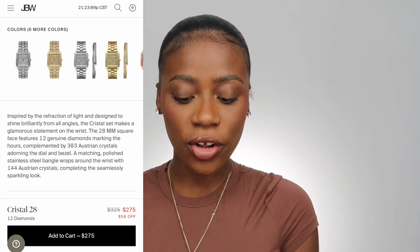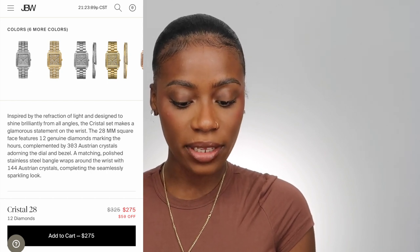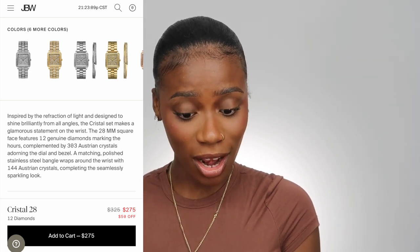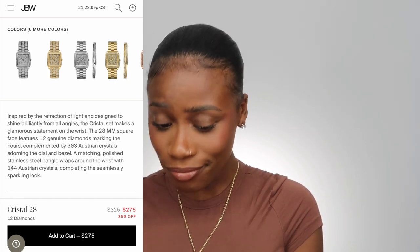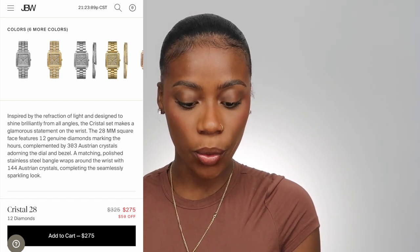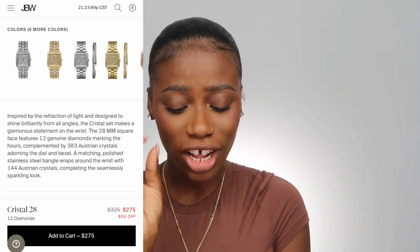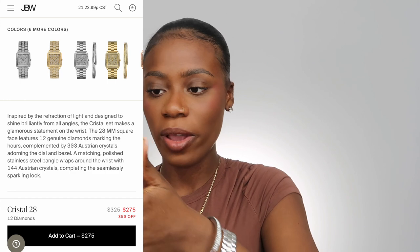It says: 'Inspired by the refraction of light and designed to shine brightly from all angles, the Crystal Set makes a glamour statement on the wrist. The 28-millimeter square face features 12 genuine diamonds marking the hours, complemented by 303 Austrian crystals adorning the dial and bezel.' It also comes with a matching polished stainless steel bangle wrapped around the wrist with 144 Austrian crystals. So: 12 genuine diamonds, 303 Austrian crystals on the watch, and 144 crystals on the bracelet.